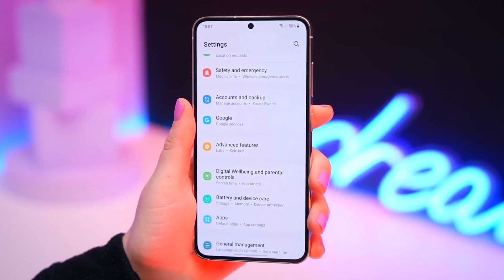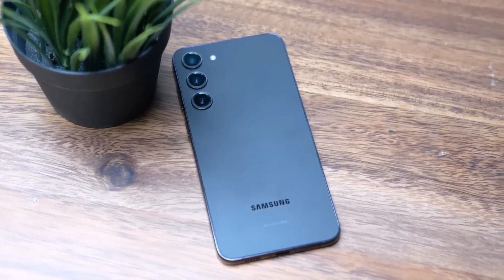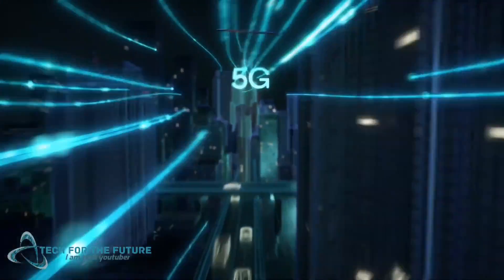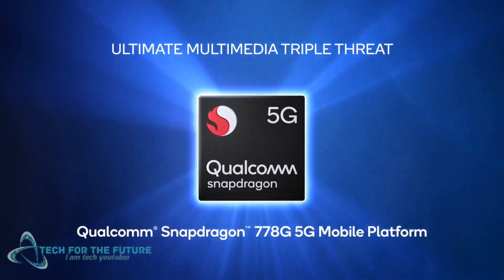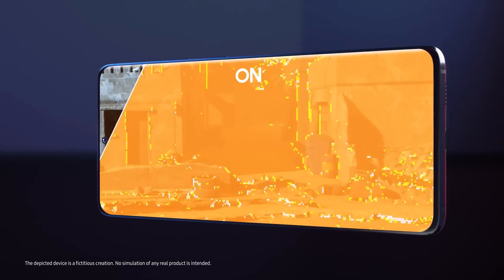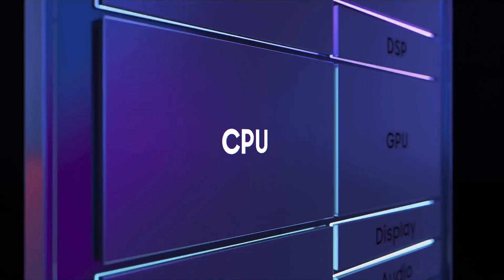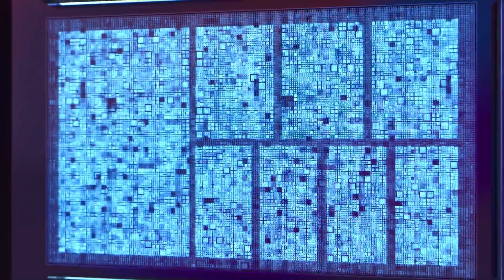As per the review findings, the overall performance is on par with that of the Snapdragon 778G processor, which was introduced by Qualcomm three years ago. Manufactured using Samsung's 4nm LPP process node, the Exynos 1480 boasts an 8-core configuration comprising 4 Cortex-A78 cores running at 2.75GHz and 4 Cortex-A55 cores running at 2.05GHz.